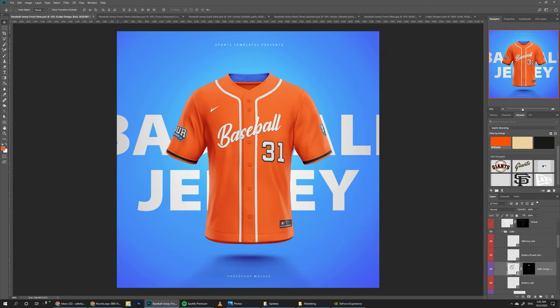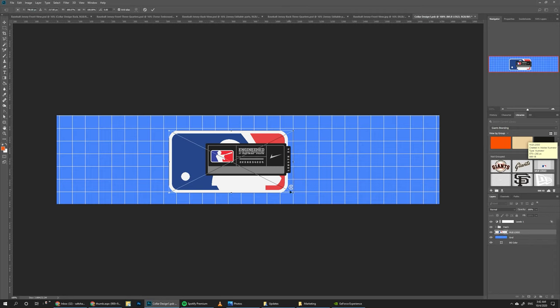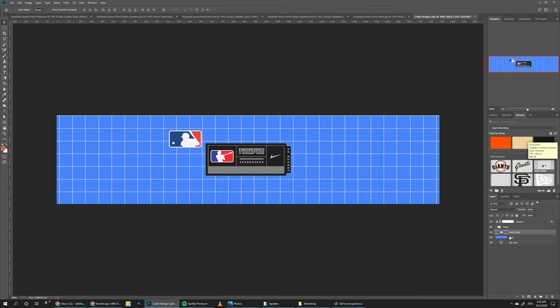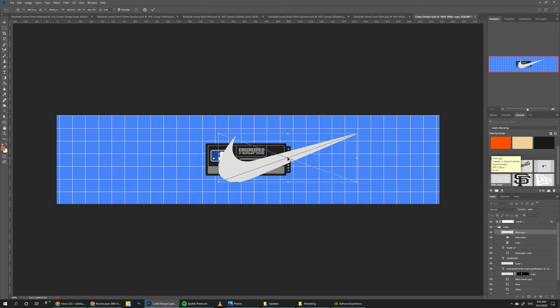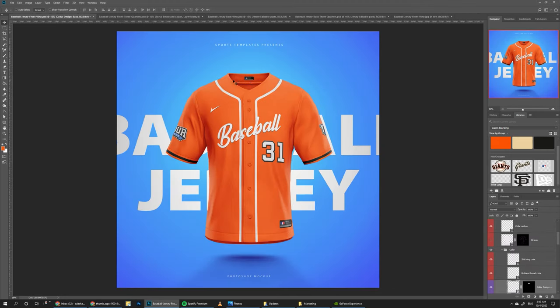What's left is the collar back design. Usually they have some sort of a patch here, so I included a patch with dummy logos for copyright reasons, but you can add your own logos. You can add the MLB logo from the library and place it on top, then hide the dummy logo. Same thing goes for the Nike logo. Turn off the grid and background, then save, and we can see the patch was added.